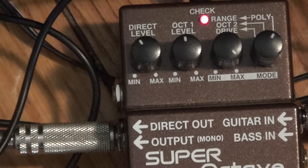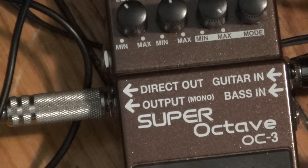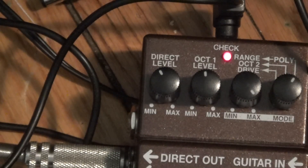Boss Super Octave Pedal, OC3. I'm going to put it on — and these are my socks.